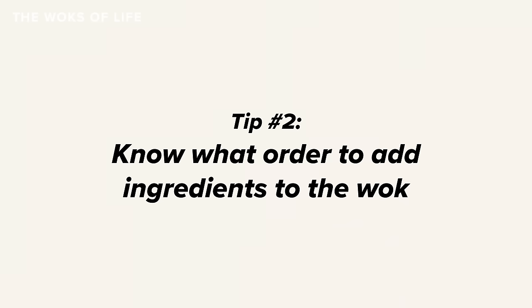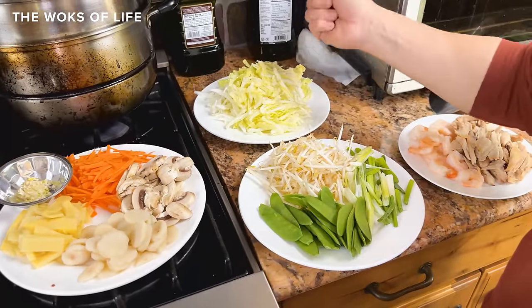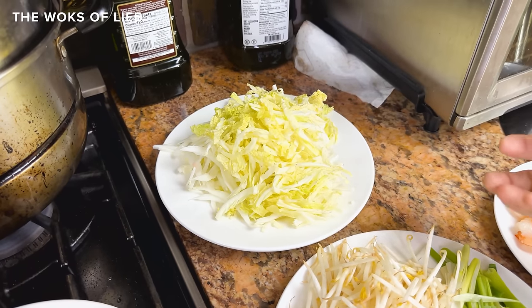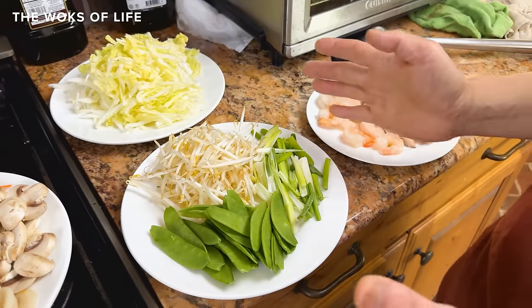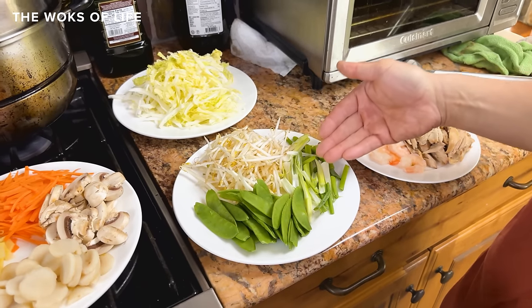Tip number two: know what order to add ingredients to the wok. So I've got my mise en place here. It's a little bit of work — you've got to shred the napa cabbage. Napa cabbage is essential because it's such a sweet vegetable. It has a lot of water content in it, which makes the lo mein really tasty. Same thing goes with the mung bean sprouts and scallions. Notice how I've grouped them — these vegetables are the ones that cook very quickly.